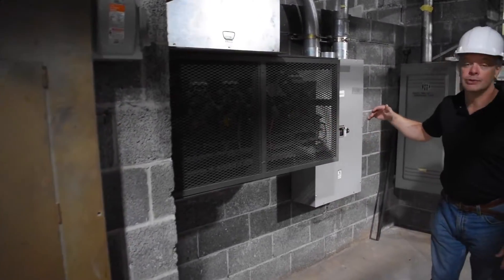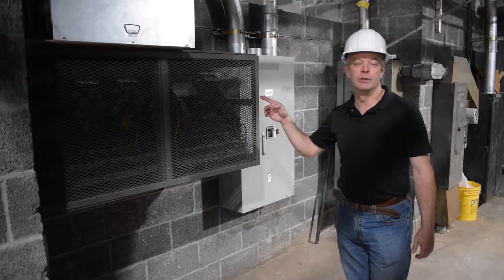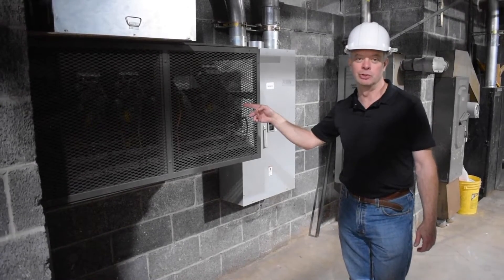Also part of our project is updating our lighting controls. The dimmer motors are the ones responsible for the large clachunk when the lights go off in the sanctuary, and we'll be updating those to digital controls as well.